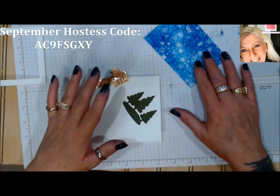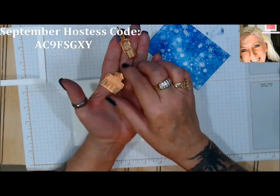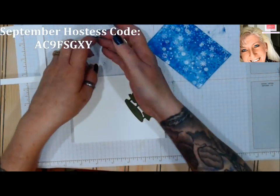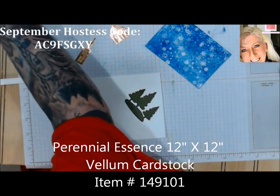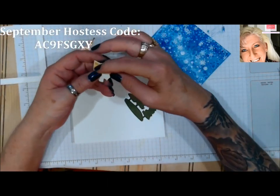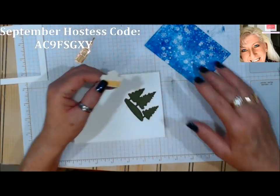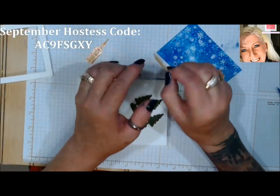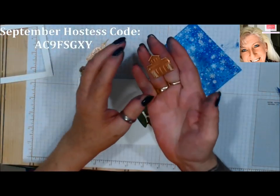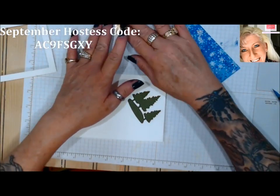I cut out the church and the little building. On the back side of them I took a small piece of yellow vellum — I believe it's called Saffron vellum; I'll have it in the listing of the parts. All I did is put a little bit on the back side of these, and I cut them out in copper because I thought copper would look really nice with this background. We'll set those aside.